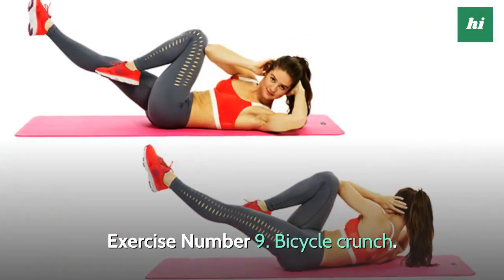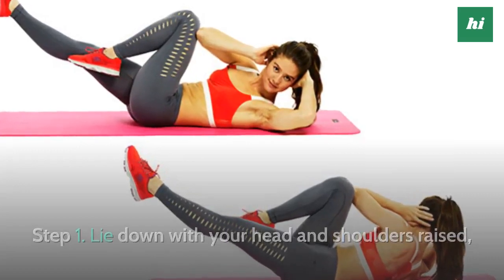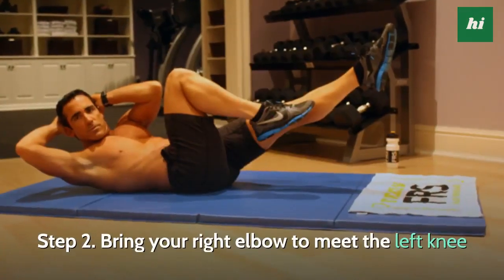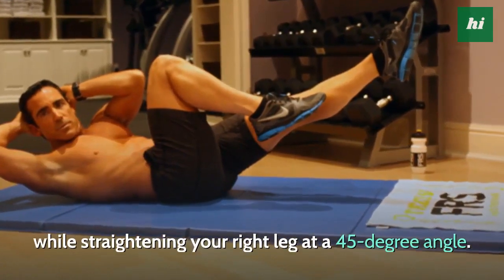Exercise Number 9: Bicycle Crunch. Step 1, lie down with your head and shoulders raised, hands behind your head and legs in a tabletop position. Step 2, bring your right elbow to meet the left knee while straightening your right leg at a 45-degree angle.